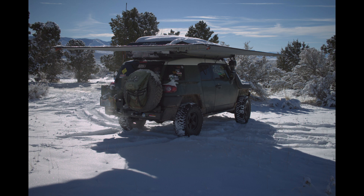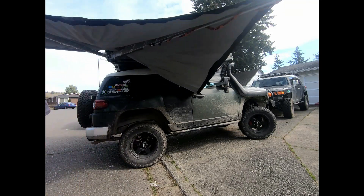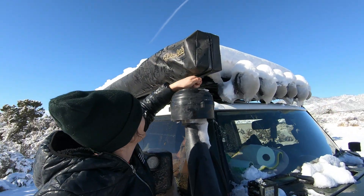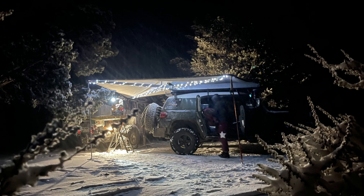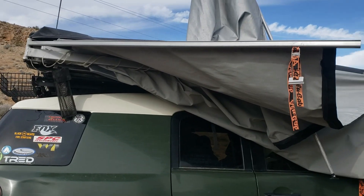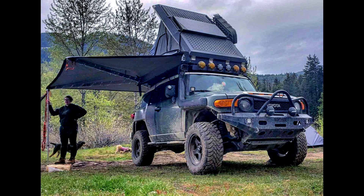I wanted to make a video of my Alucab 270 awning. I freaking love this awning — it does perfectly amazing for me. I just wanted to show you a little bit about my awning, the daily use of it, and also a little surprise at the end of what happened to it. So stay tuned and enjoy.